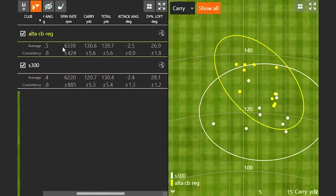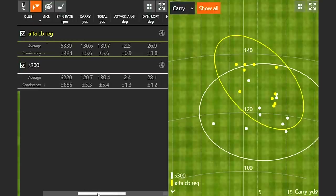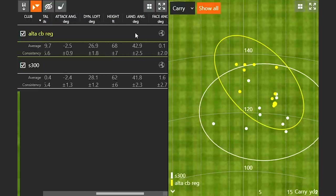There was a little more spin with the Altus CB, but more notably, far more consistency: spin consistency was plus or minus 885 with the S300 versus plus or minus 424 with the Altus CB — roughly half the variation, with no shots removed from either set. Jackie picked up 10 yards of carry distance and nearly 10 yards of total distance. Height was also six feet higher on average, which provides stopping power into greens. Dispersion was visibly better as well — the best S300 shot was worse than five of Jackie's Altus CB shots.